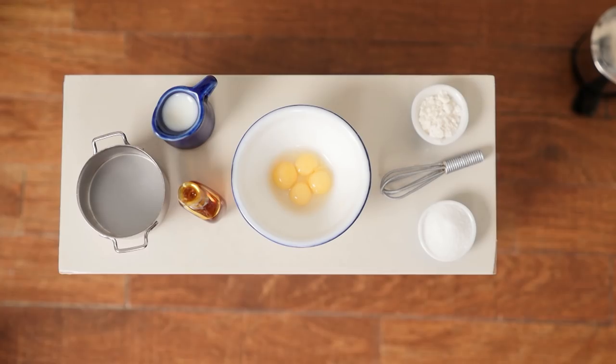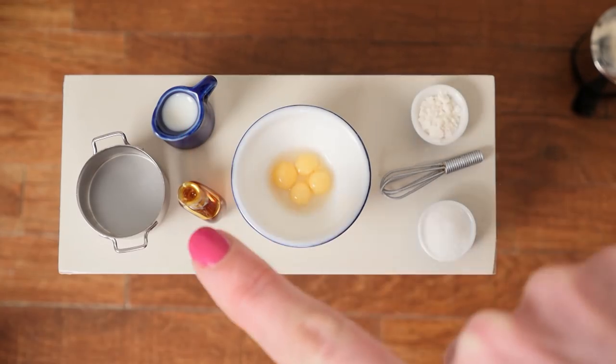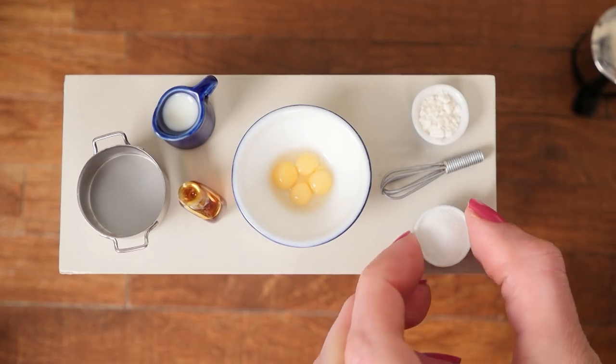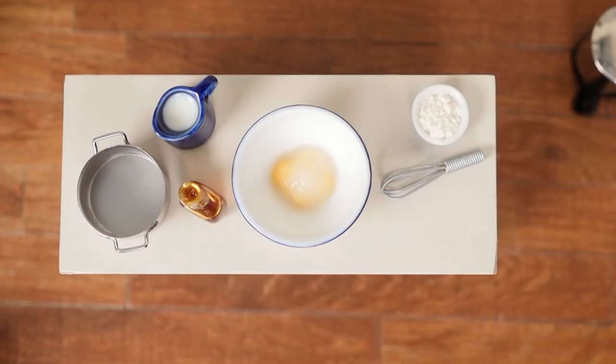Now to make the custard you'll need milk, vanilla, 4 egg yolks, flour and sugar. Pour the sugar in with your egg yolks and whisk them together.